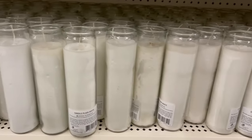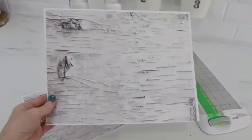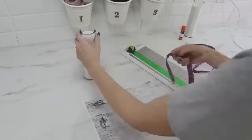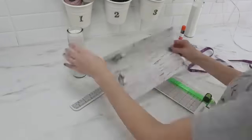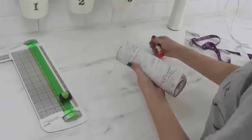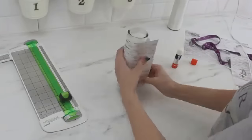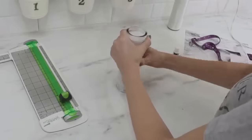If you've never grabbed any of these jar pillar candles, absolutely do — I have several ideas to show you how to repurpose and reuse them. The first is very similar to our last project with the birch paper. However, instead of using scrapbook paper, hop onto Google, search 'birch background,' find an image you like, scale it down, and print it out on regular computer paper.